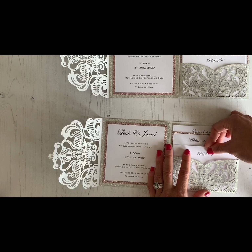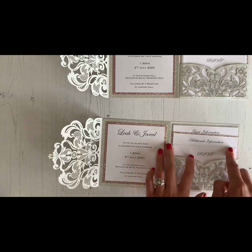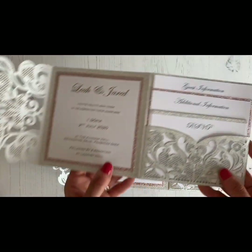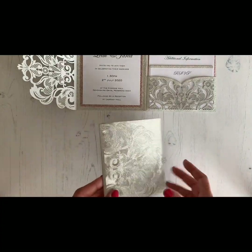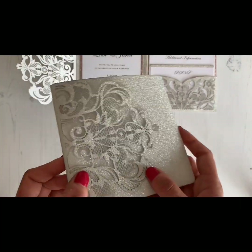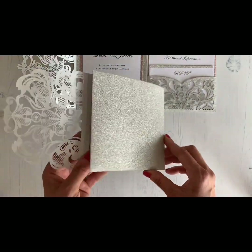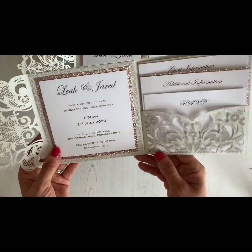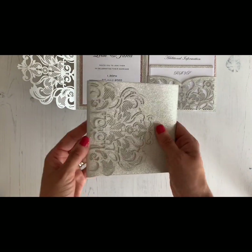If you wanted to, you could cut a small strip of glitter paper or card to go across the top — I've done that here. And then your invitation is done! Look how stunning that is — your guests are going to love them. So why don't you give it a go? Super easy and super effective. Visit Imagine DIY and you can get all the products you need to make it.